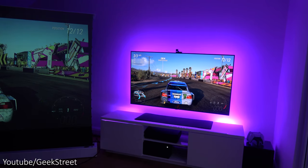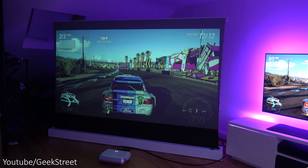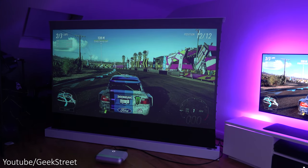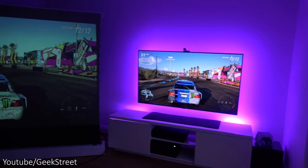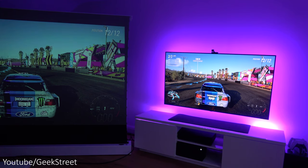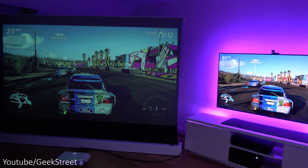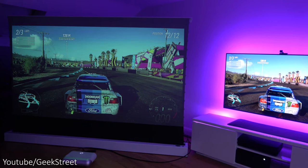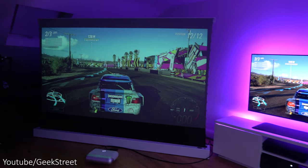Comparing it with my LG OLED C1 TV, projecting onto an ALR screen — which avoids reflections to give optimum picture quality — there's no comparison; the OLED has far superior color quality. A 100-inch TV would cost far more than this projector, so there is a compromise in quality. Nevertheless it's not too bad, and picture quality in general I'd say is aimed at the budget range.